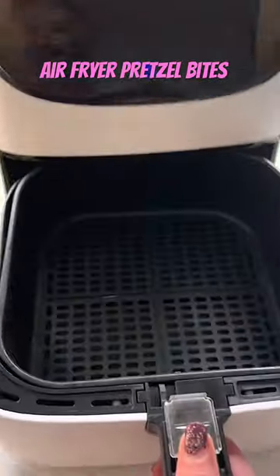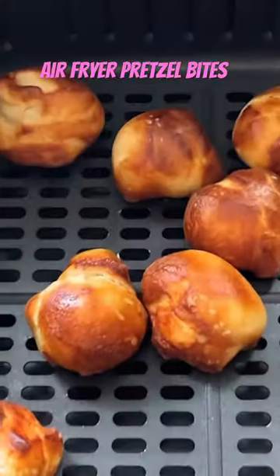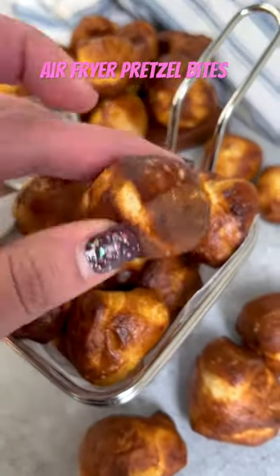Then you're going to brush them with egg wash and salt, pop them in the air fryer. Cook these in batches for just a few minutes, about five to seven minutes. They'll be nice and golden brown and taste like pretzels.